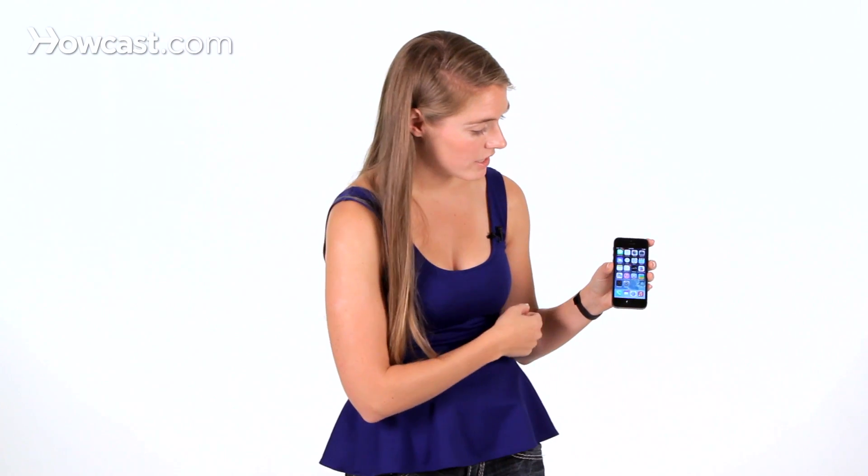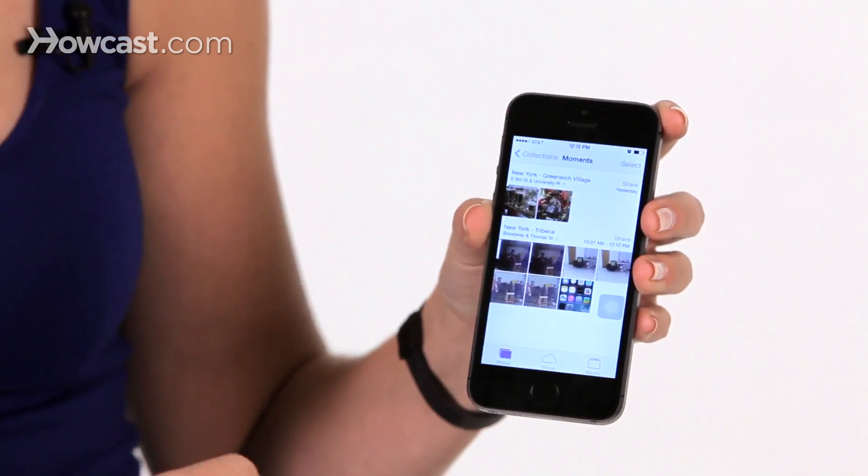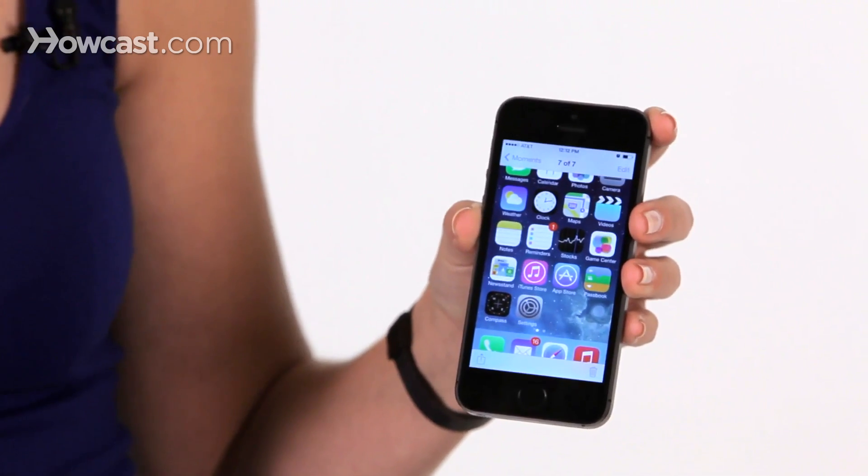When you do it, the screen will flash white to show you that you've taken the picture. To access the picture, you can go ahead to your photos, and then you'll see it there as your most recent photo.